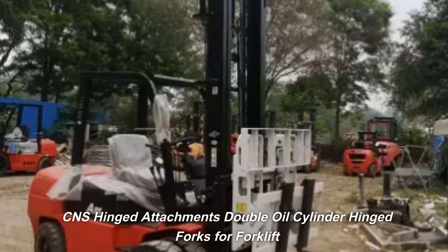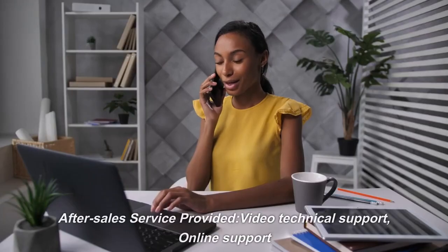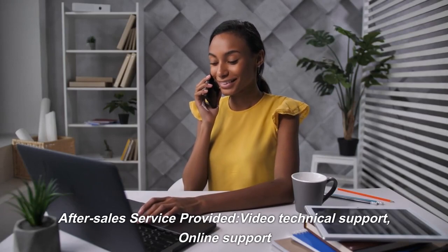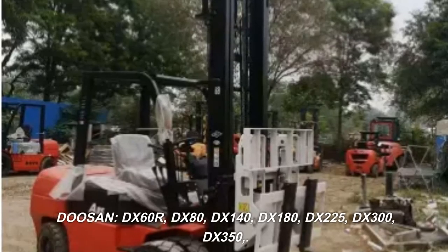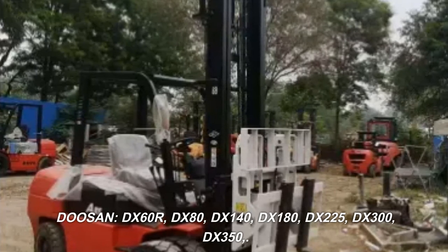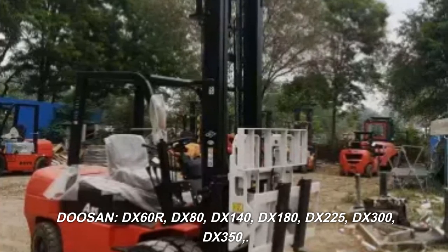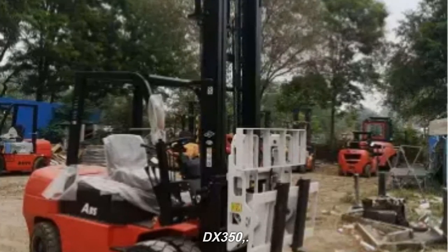CNS hinged attachments, double oil cylinder hinged forks for forklift. After sales service provided: video technical support, online support. Compatible with Doosan DX60R, DX80, DX140, DX180, DX225, DX300, DX350.